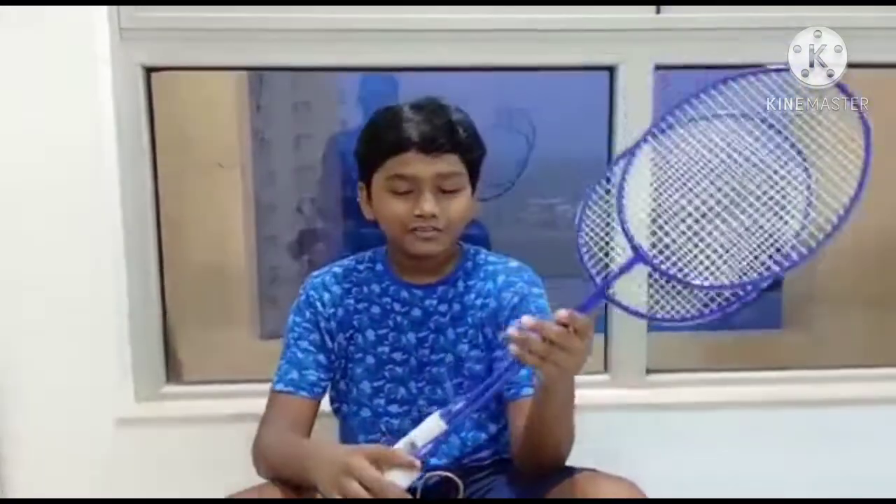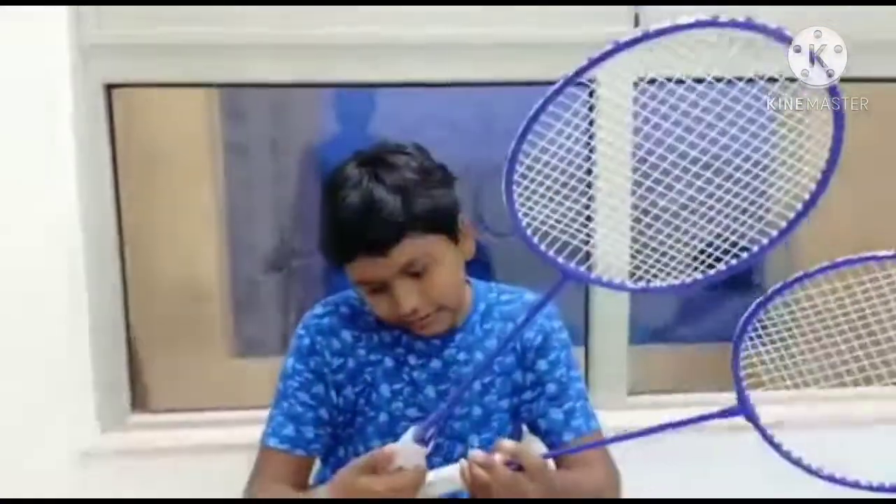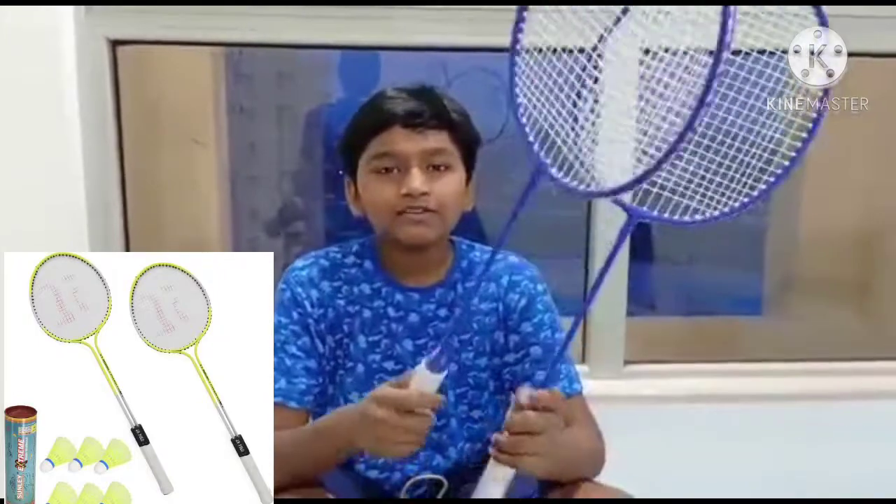Come on, let's get started with the video. We'll unbox all the products and I'll tell you the total cost of the bill at the end of the session, so wait for that. First, we got rackets — shuttle rackets, two of them at 249 each, so 500 rupees for both.